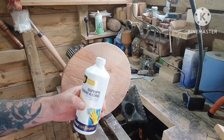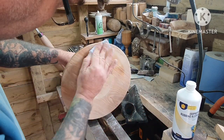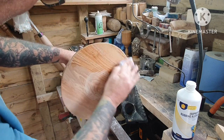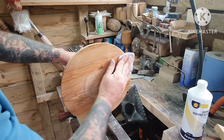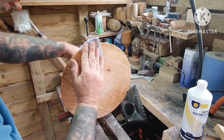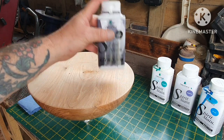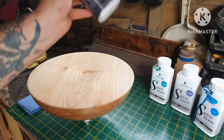I'm rubbing on some cold just to clean up the surface and get all the dust off it. I've got some Chestnut spirit stains — the first one I'll put on is black. Put it on and then sand it back just so it's lifting the grain.